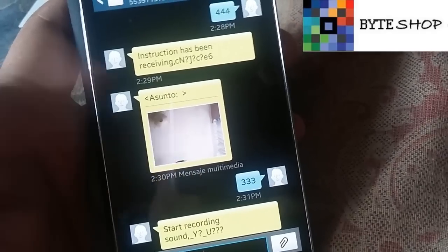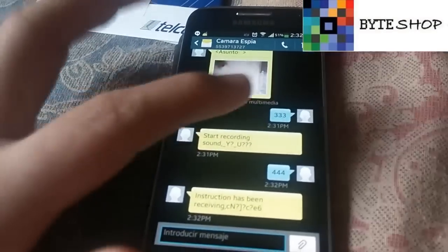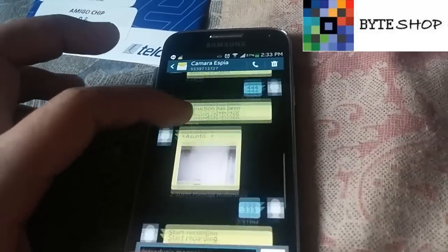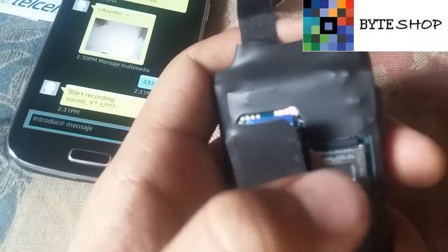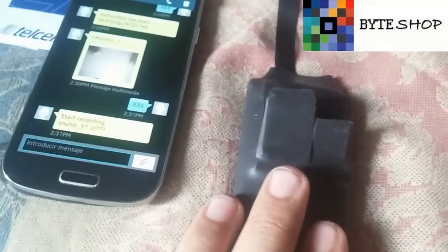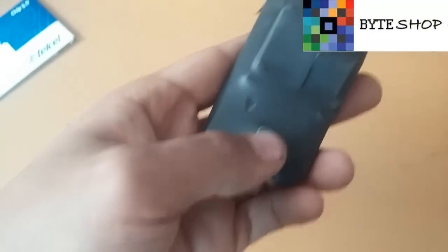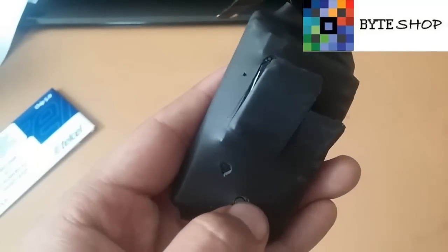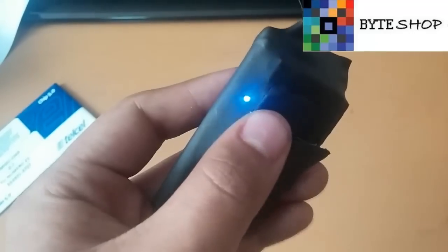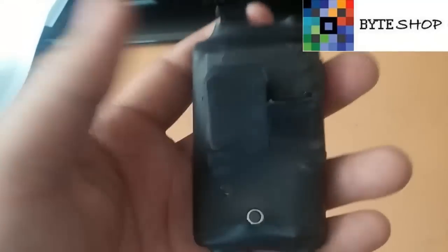La cámara nos va a responder con fotografías en tiempo real. Todo lo que grabamos — video, audio, fotografías — se va a almacenar en la memoria micro SD. Para verlo, solo tienen que sacar la memoria micro SD y conectarla a la computadora. Antes de hacerlo, tienen que apagar la cámara: dejan el botón presionado durante 3 segundos hasta que la luz se apague.